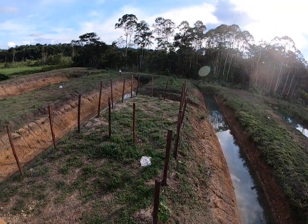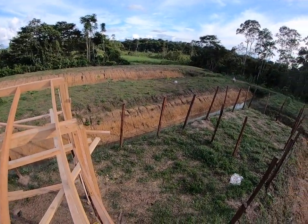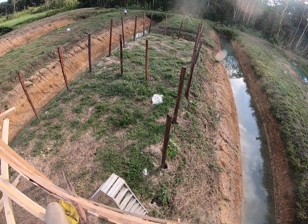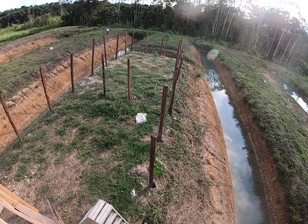I'm just straightening out and leveling these poles for the next session, which is just going to be a shade cloth for now, for the potatoes. First potato trowel.